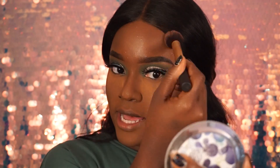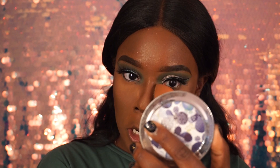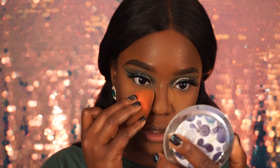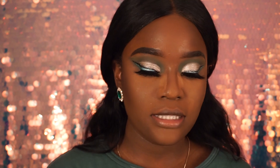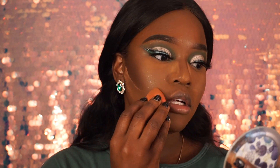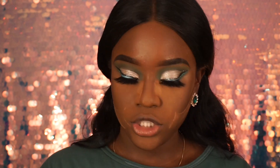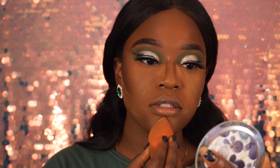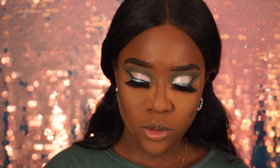I'm taking my Kylie powder again to set the nose so that contour is really sharp. I carve out that contour — nice and sharp. Bada bing bada boom!